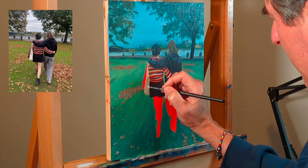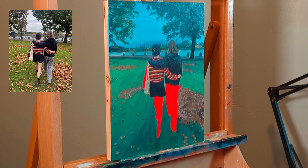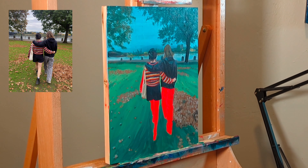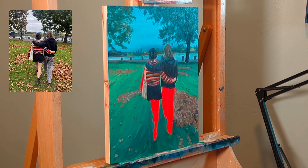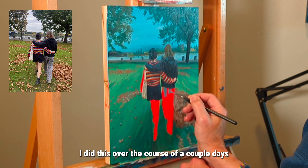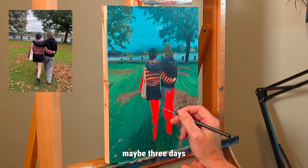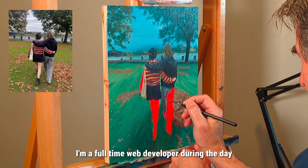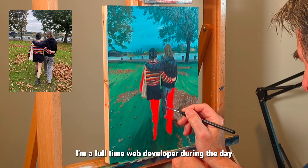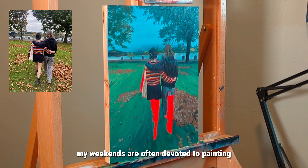The grass in the reference photo has a lot more yellow in it — it's a lot brighter. I did this over the course of a couple of days, maybe three days. I'm a full-time web developer during the day, so my evenings and weekends are often devoted to painting.